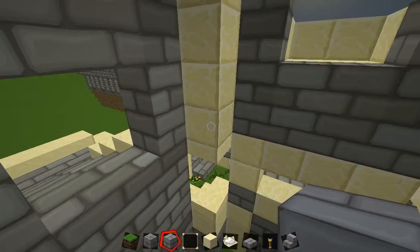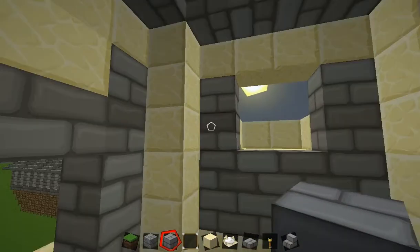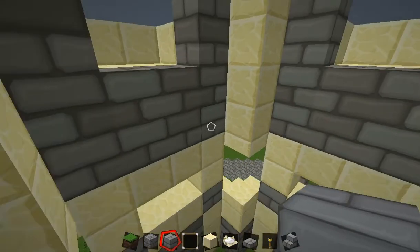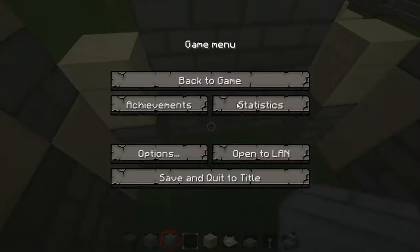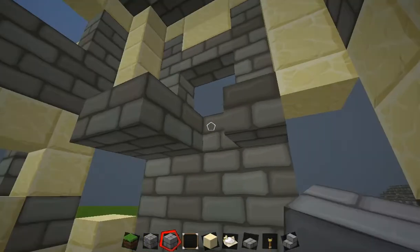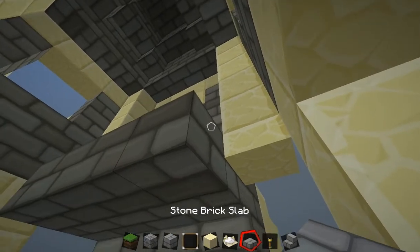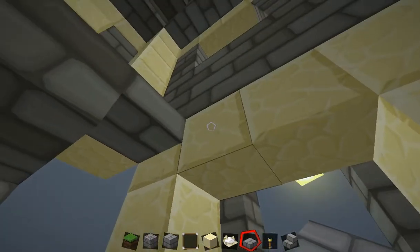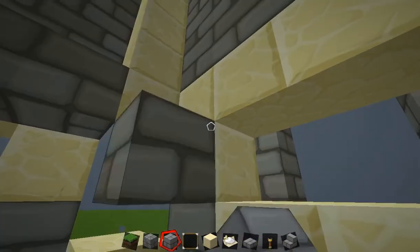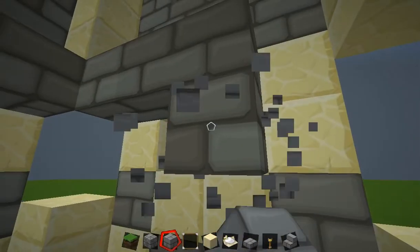It is of a very awkward height, so this is going to have to be a very high floor. What you are going to want to do is fill in this stone brick floor, but actually only put a stone brick slab there so that it won't impede with the window thing.